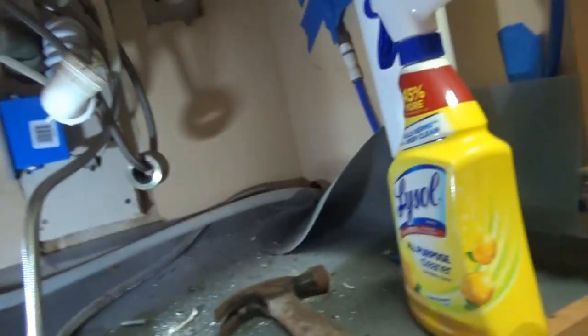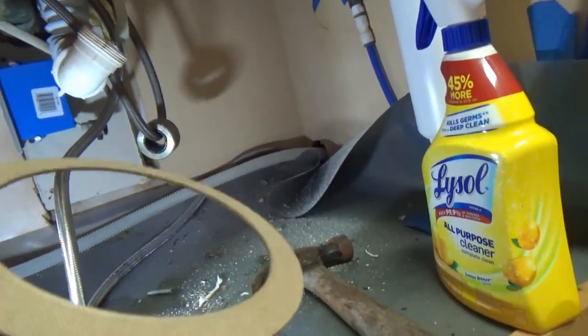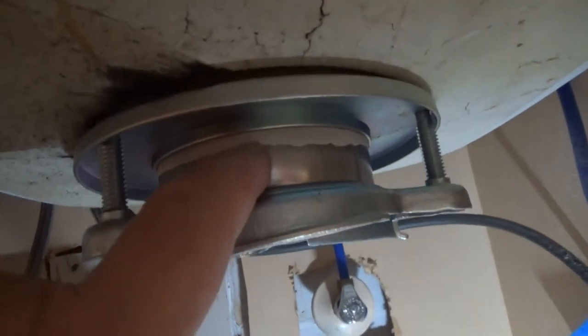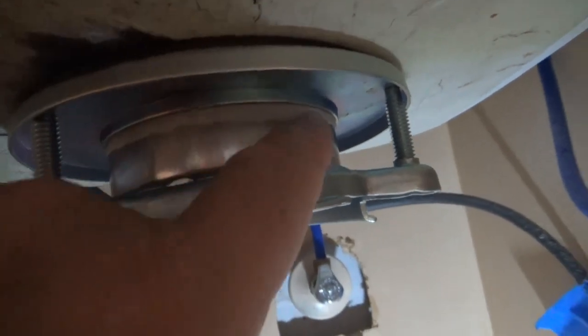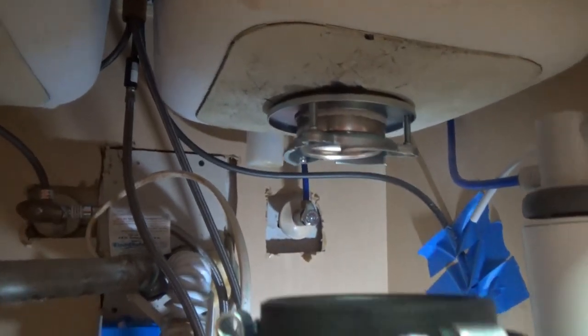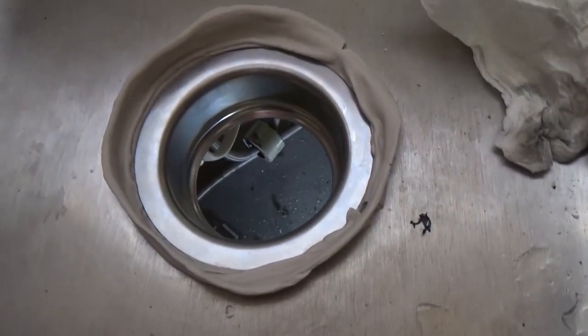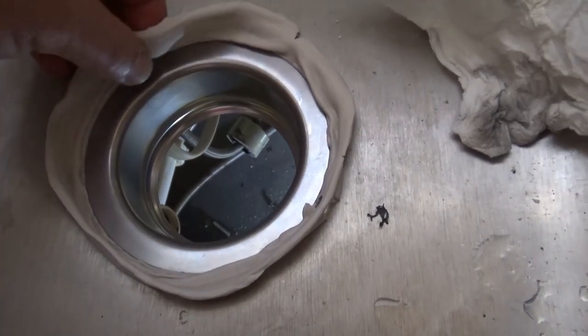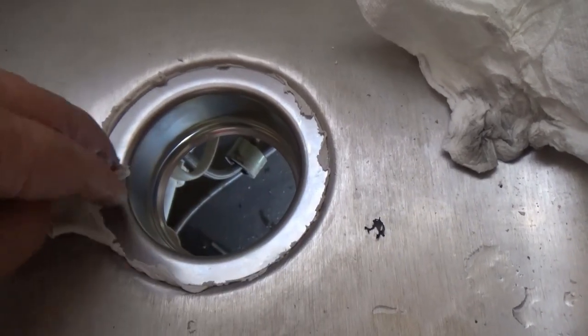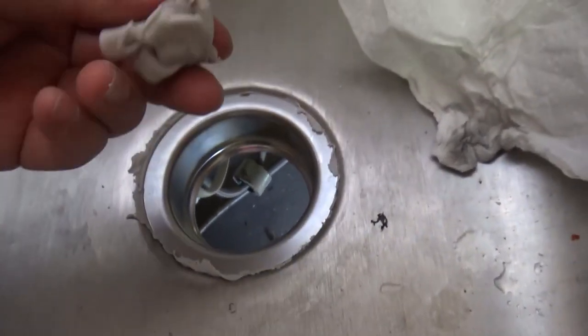All the work is down here now. No putty down here because there's a gasket. We got it in — you can see the putty getting squeezed out from underneath and all over. Look at the top — look at all that extra putty. They put a lot, so we just clean this up.